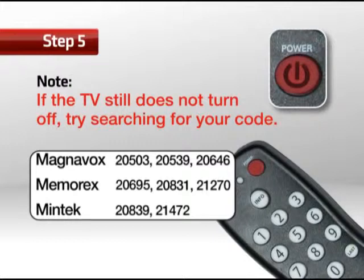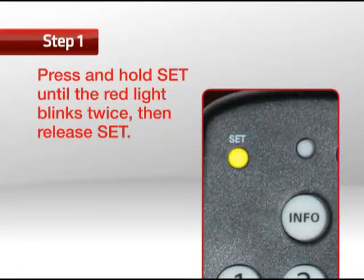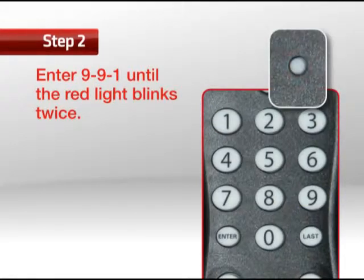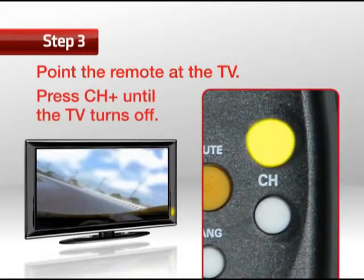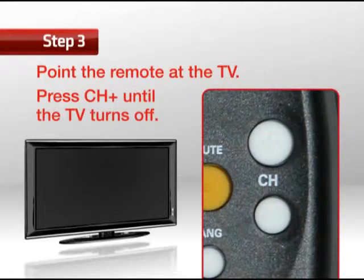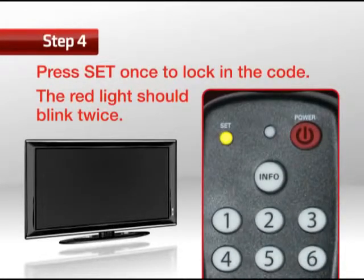If you still can't locate your code, here are the steps to do a search for it. Step 1: Press and hold Set until the red light blinks twice, then release Set. Step 2: Enter 991 — the red light should blink twice. Step 3: Point the remote at the TV and press and release Channel Plus until the TV turns off. You may need to press it numerous times. Step 4: Press Set once to lock in the code — the red light should blink twice. Now your television should work.